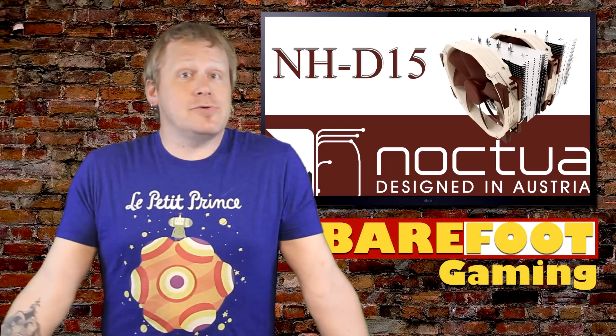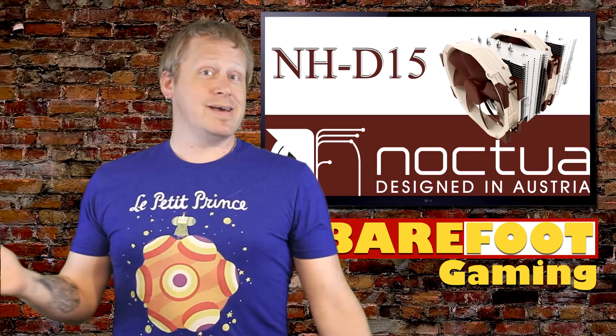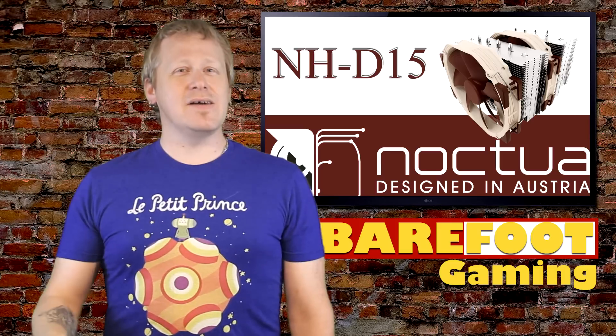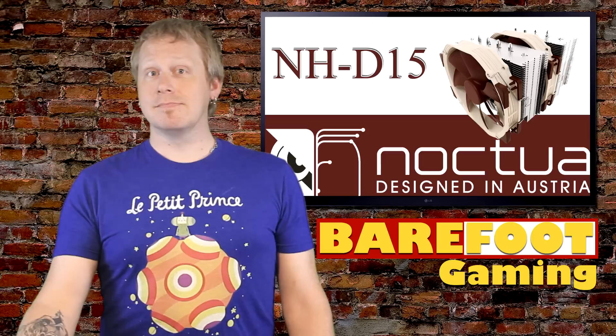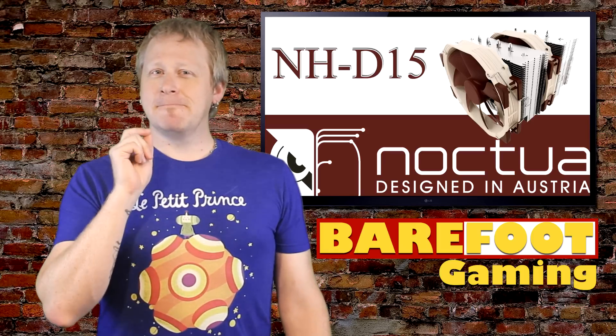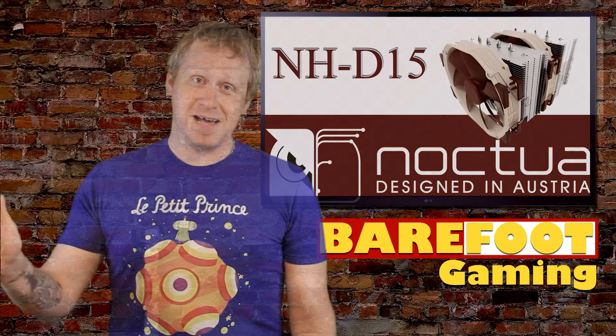That, friends, is the review. Share this if you found it interesting, like it if you liked it, and subscribe if you just can't get enough of Barefoot Gaming — because we are pretty cool, and super humble, and awesome. And did I say humble? Thanks for watching. I will see you again really soon. Have a great day. I'm out of here.